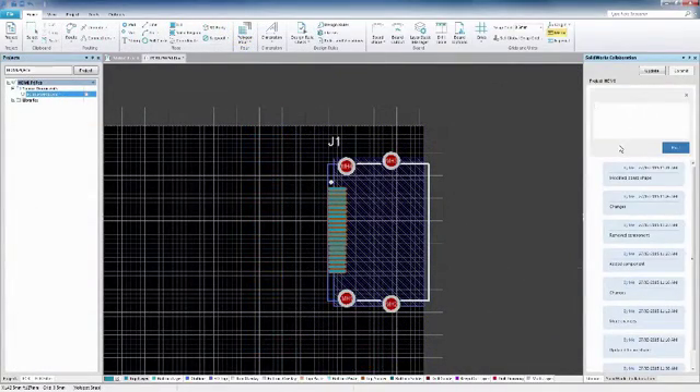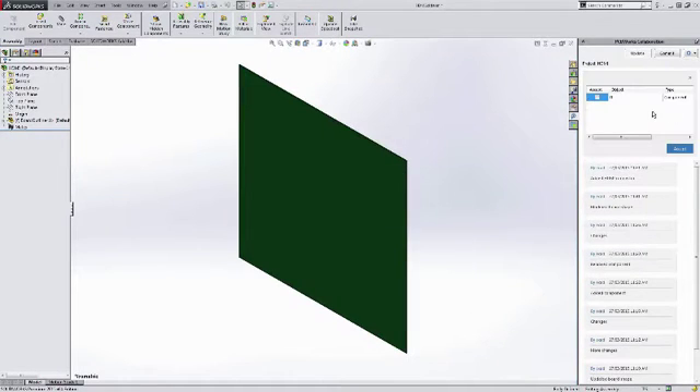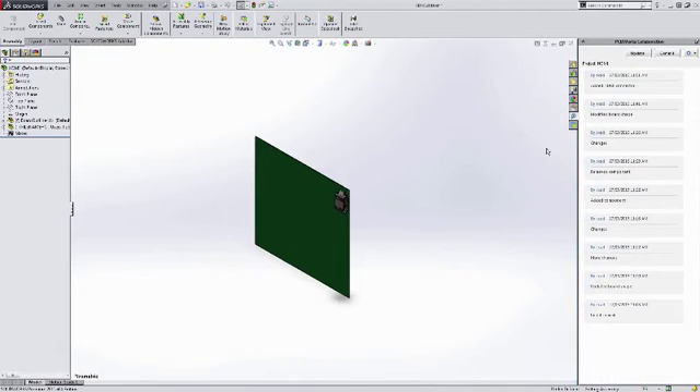When you're both finished and ready to merge your work, it's easy to bring your component data together into one unified object.